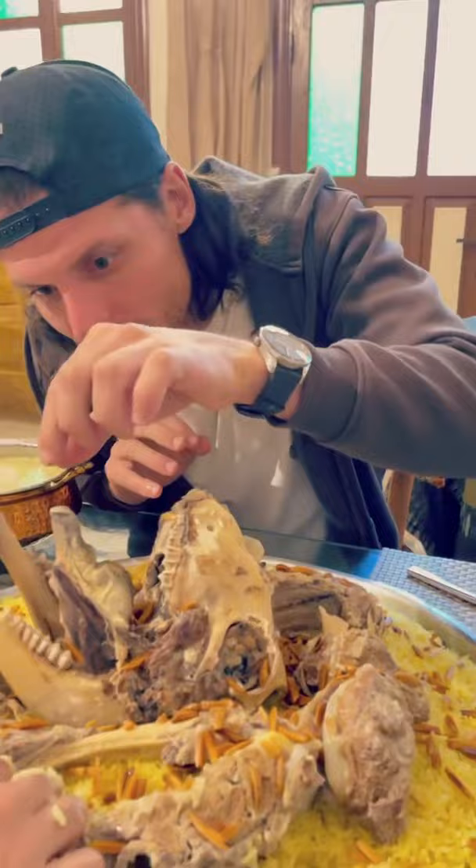This is traditional Jordanian mansef. As it looks, it looks a bit funny. Wow, this is actually real.